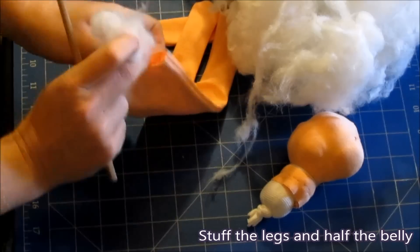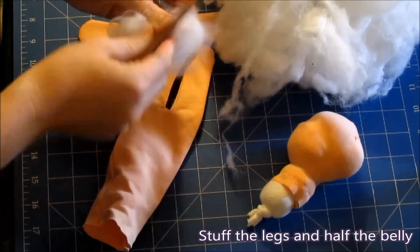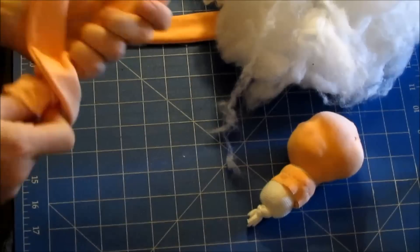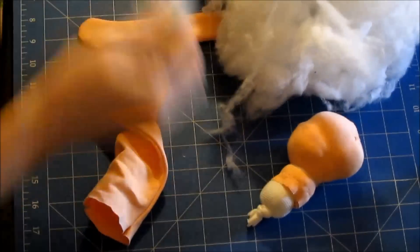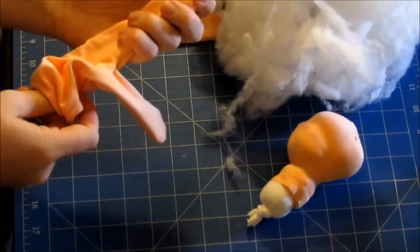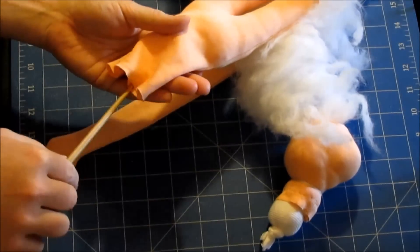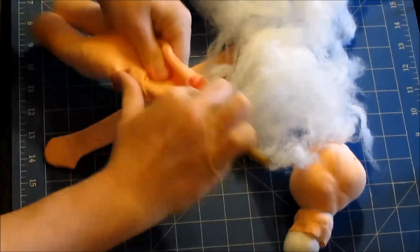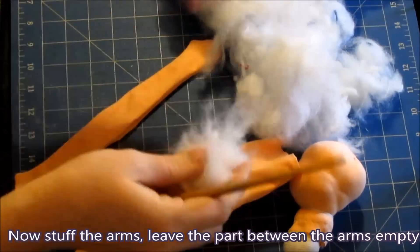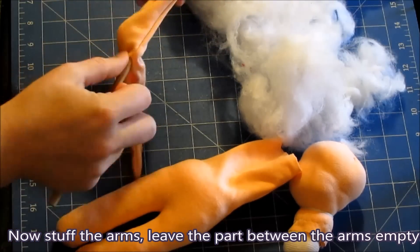Stuff the legs and half of the belly. Now stuff the arms. Leave the part between the arms empty — that'll just be wrapped around the muff later on.